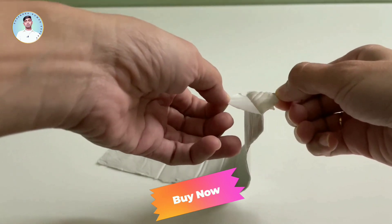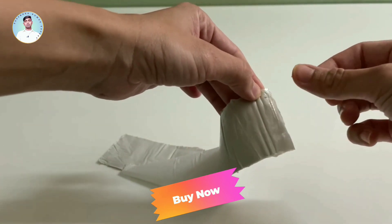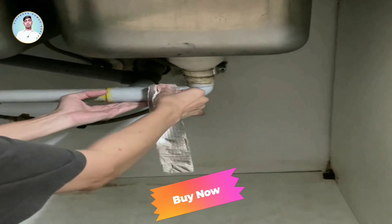But the real magic happens when it comes to waterproofing. This tape is a champion at sealing and repairing cracks, hoses, pipes and more. This tape has got you covered.